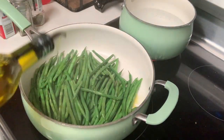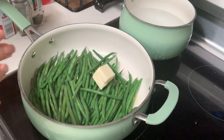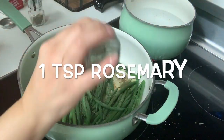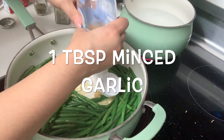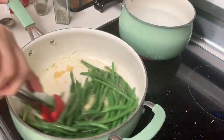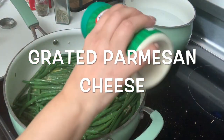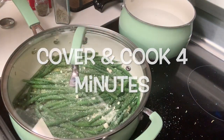Now that the water is drained from my pan, I'm going to sprinkle a little bit of olive oil on top and add two tablespoons of butter. Let's add a little bit of salt and pepper to your taste. About a teaspoon of rosemary, a teaspoon of thyme. I'm also going to add about one tablespoon of minced garlic. Get this all mixed in. Now we want to get some grated Parmesan cheese and sprinkle a bunch of it on top.